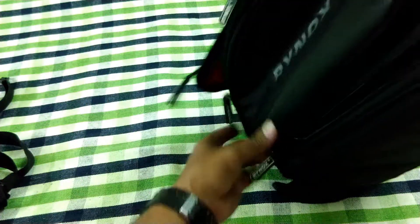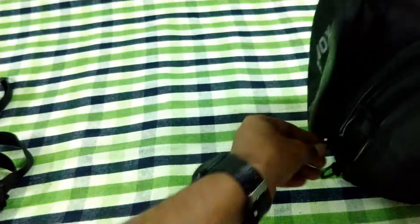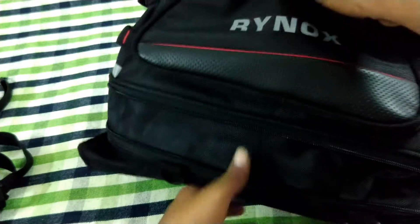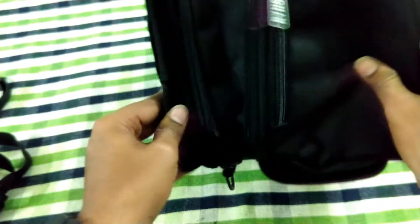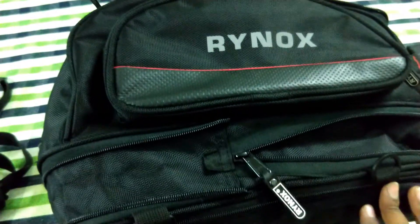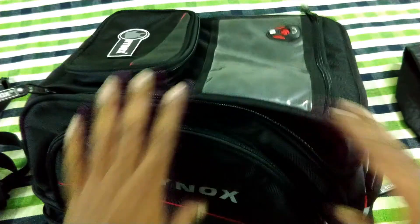It has also got an expander where you can carry more stuff if you are traveling for more than four days or a week. And around this price range, considering all the factors, this bag is an amazing product for all the riders and bikers out there. I would definitely recommend this product as it will make your ride more comfortable.